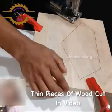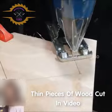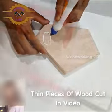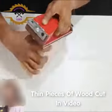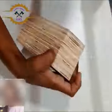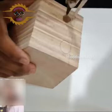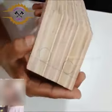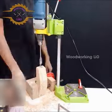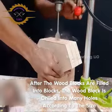10 pieces of wood are cut in the video. After the wood blocks are filled into blocks, the wood block is drilled into many holes according to the size.